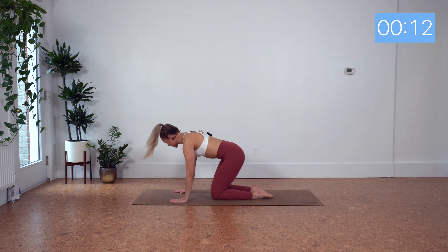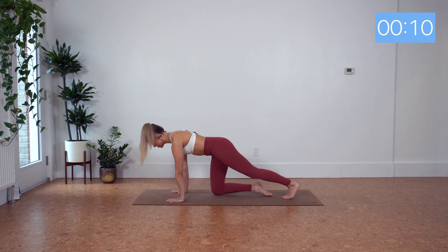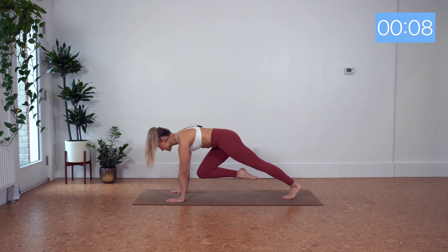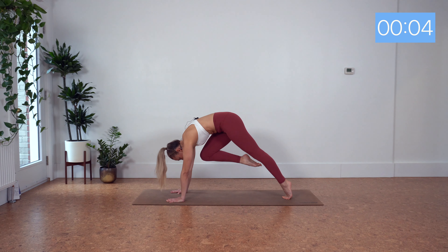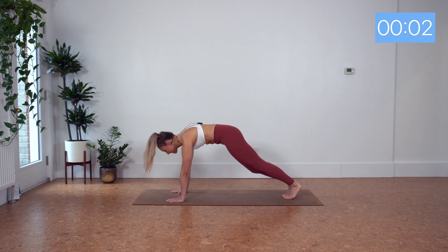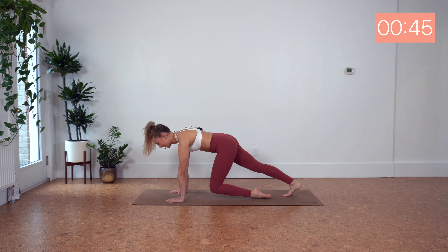So we've got our next exercise here. Find plank position. Right knee scoops — we want to scoop into the belly, into our chest, and lift the hips here, then move to the other leg. Here we go.